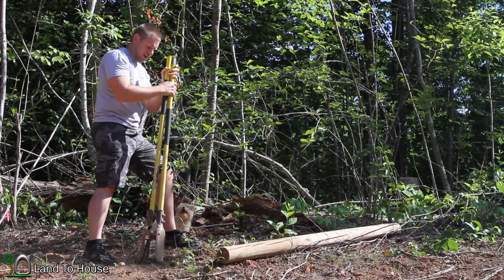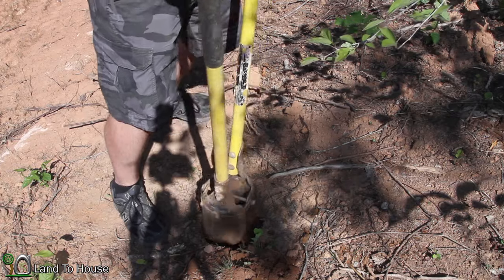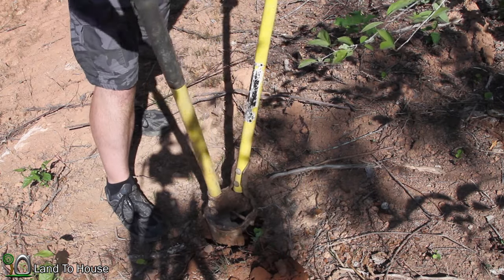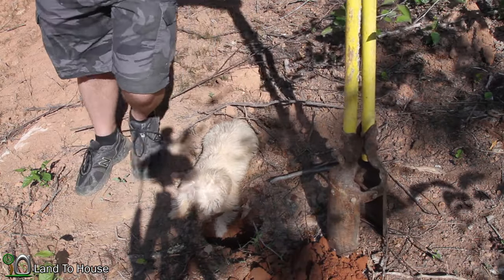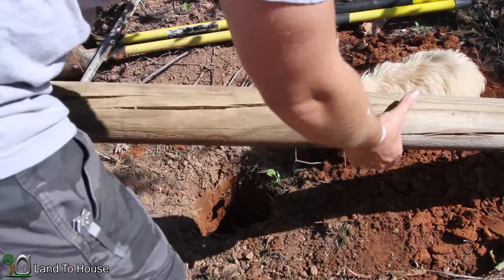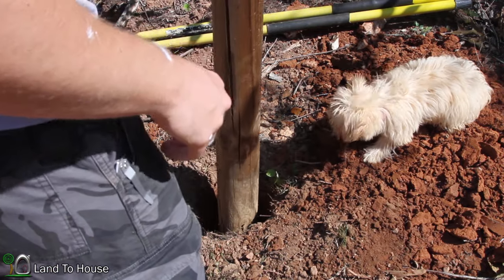Depending on how many rocks I hit, I'd like this to be about 2 feet deep. I'm going to plop this pole down here — I'm thinking I hit somewhere around 2 feet. Looking pretty good.